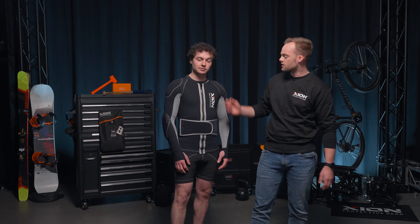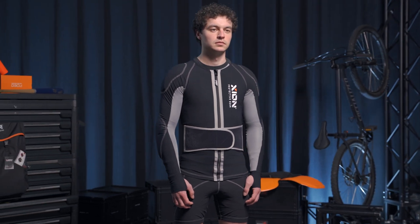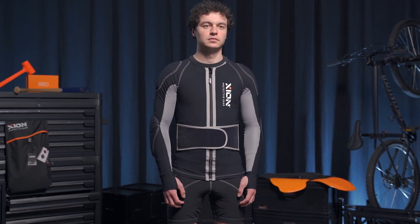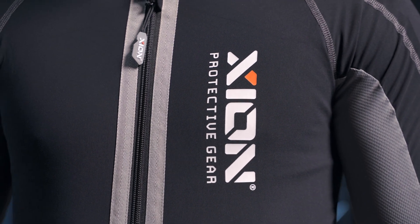Hi there, I'm Björn from Xion and this is Aaron wearing our long sleeve jacket free ride. It covers your elbows, shoulders and back. It is ideal for snow sports in the countryside, mountain biking or any other activity where you need those areas covered.